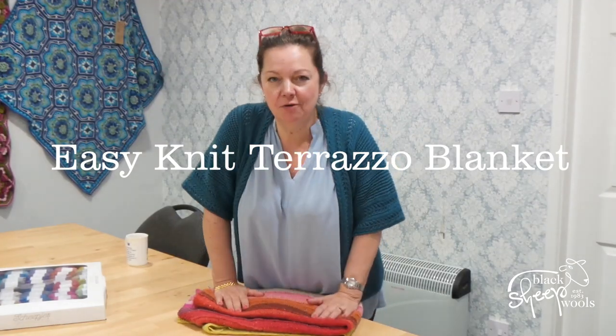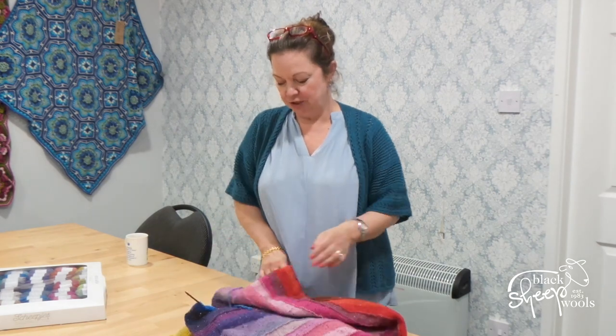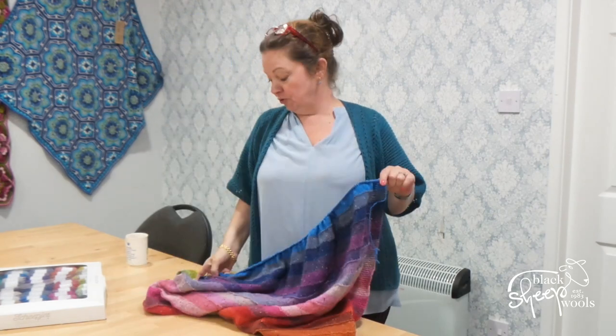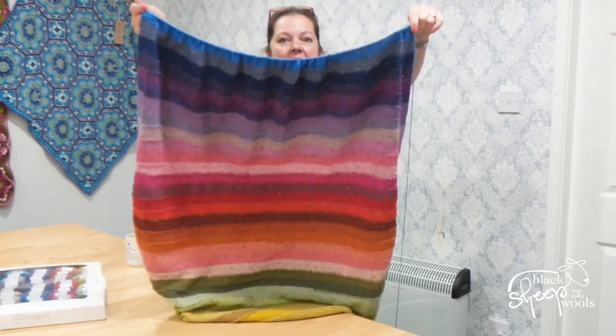Hello there, Sarah here from Black Sheep Walls. Today I'm going to talk to you about my Shapius Terrazzo Blanket which is here. It's utterly, utterly gorgeous. I am slightly in love with it, I really am.